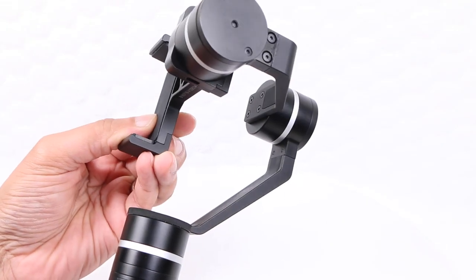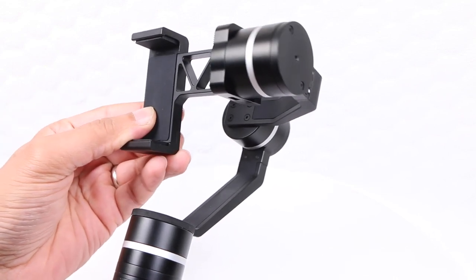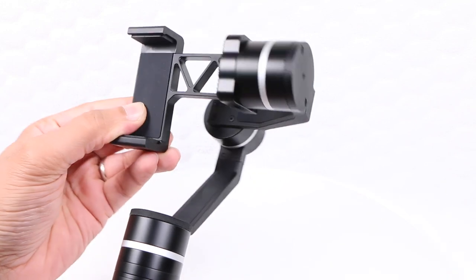As it stands, the arms do look quite large, but when you consider the gimbal can hold larger smartphones such as the Galaxy Note or the iPhone 6 Plus, it's pretty understandable.